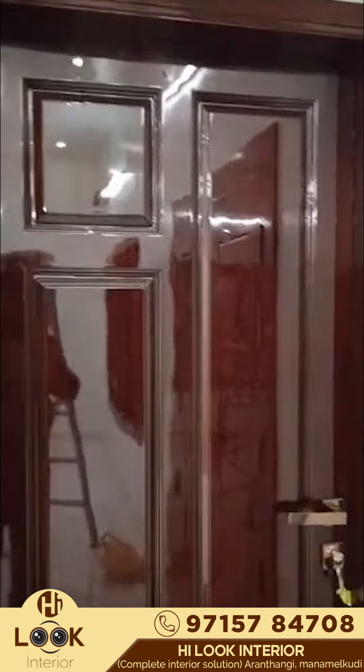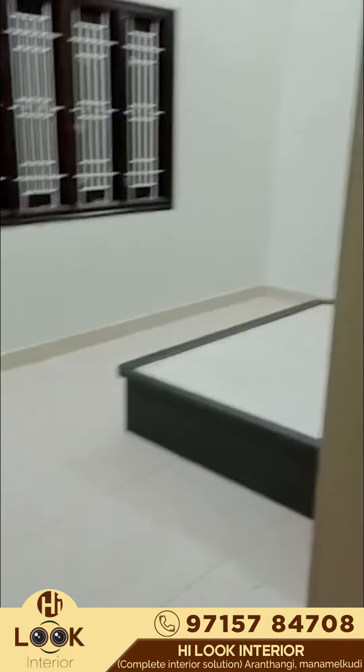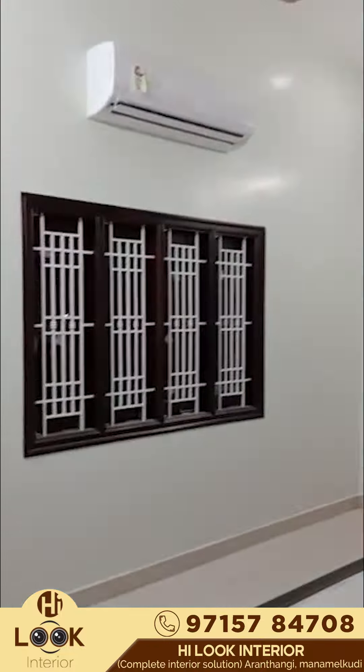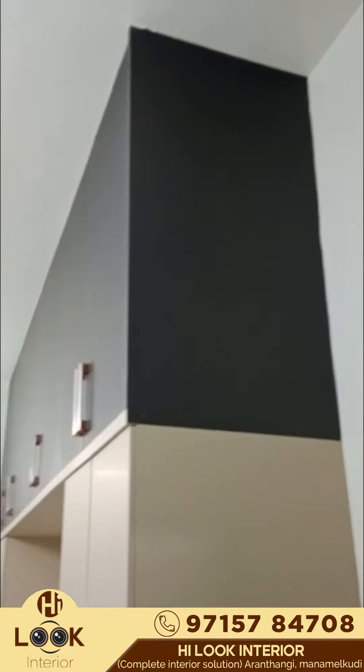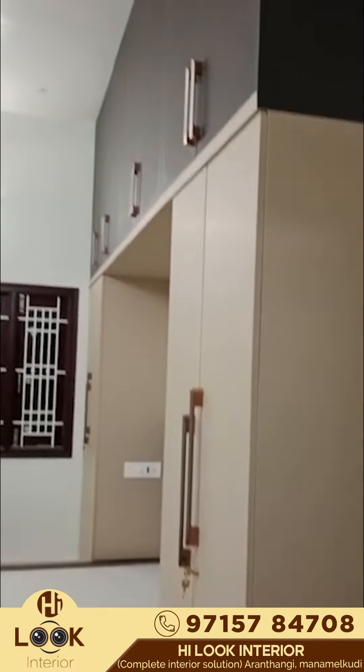Hi friends, hi Luki Interior. We have a door ply on one side in this room. We have a full ply window. If we have a cupboard, we have a loft. We have a loft door in this room.